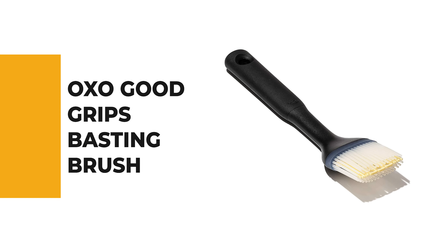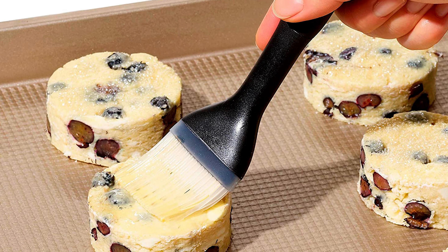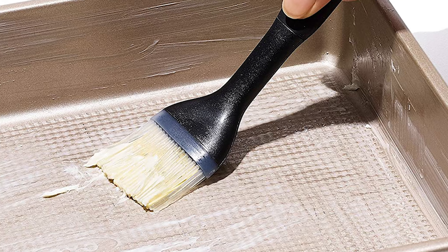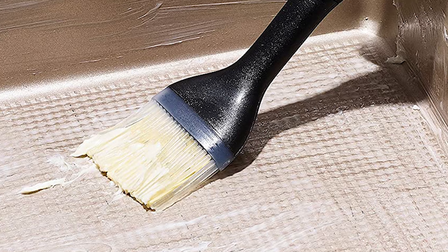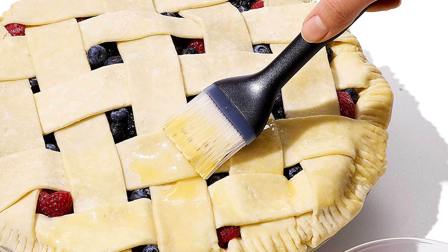Before we get to the best of the bunch, let's look at the runner-up. Number two: the OXO Good Grips Basting Brush. The Good Grips Basting Brush is the perfect choice for most cooks, capable of performing many daily tasks. This stylish black brush has a unique bristle design that makes glazing a breeze and helps you maintain the brush in good condition. Multiple layers of silicone bristles allow for thorough glazing without missing a spot. It features gaps in the center — an innovative feature that helps hold liquids better when transferring them from a bowl to your food, saving you time when glazing multiple batches of cakes or pastries.